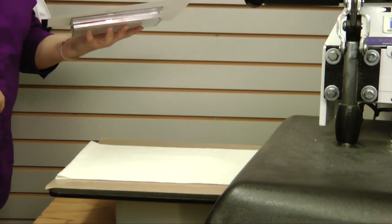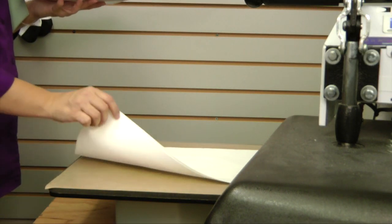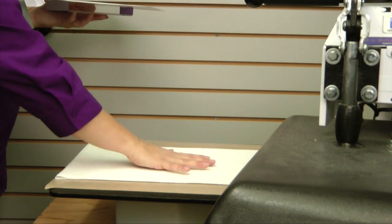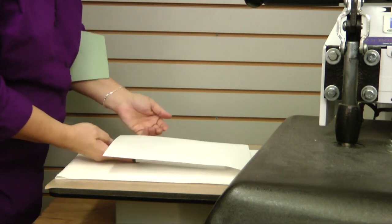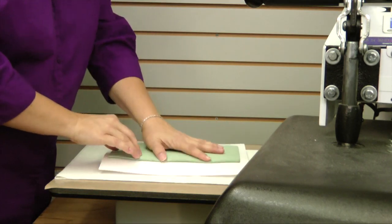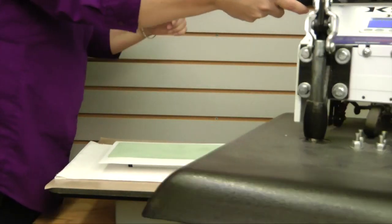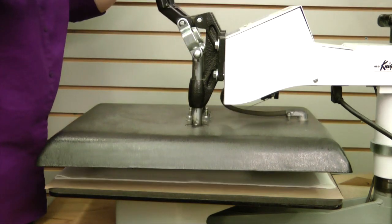The way we're going to layer the press is: on the bottom you have a Teflon sheet, then you have some paper towels that help evenly distribute the pressure, and then you'll have your acrylic with your transfer on top, and then you have your heat conductive pad on top of that. Again, we're going to do 400 degrees for 3 minutes and 30 seconds at medium to heavy pressure.